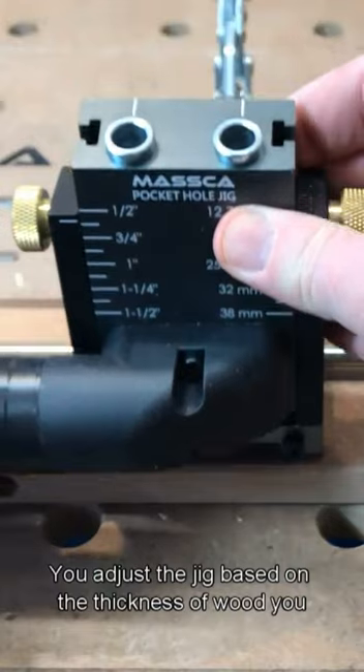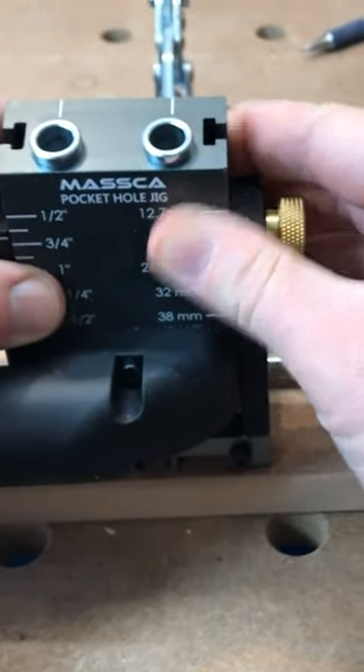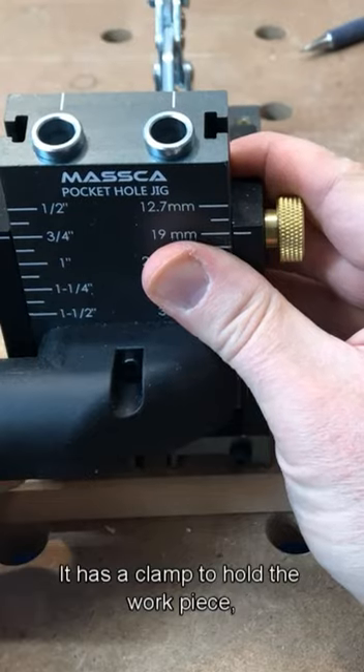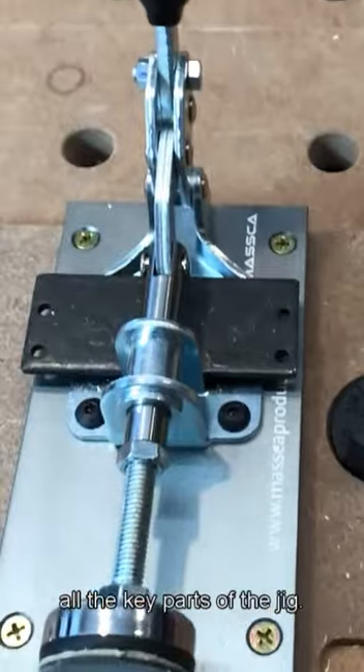You adjust the jig based on the thickness of wood you are adding the pocket hole to. It has a clamp to hold the workpiece, and the mounting board has pockets and magnets to hold all the key parts of the jig.